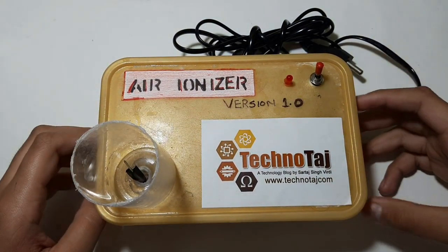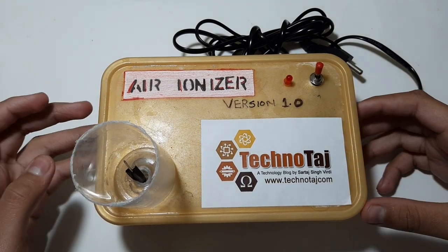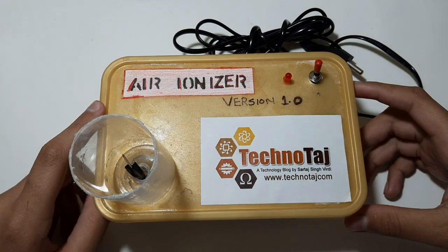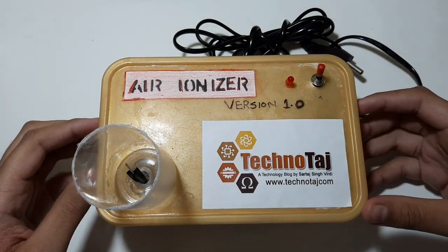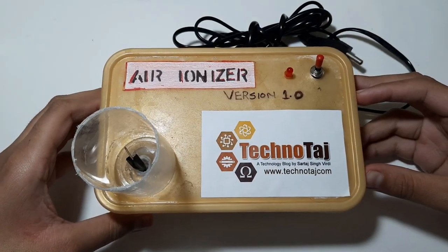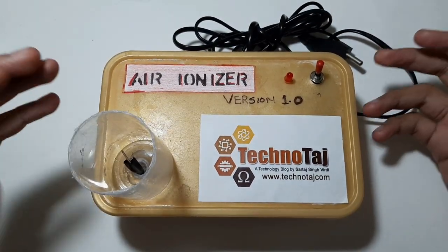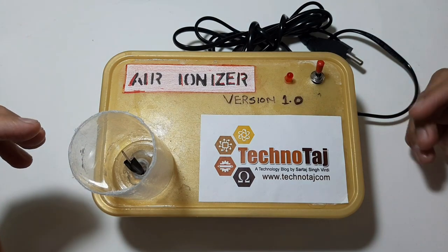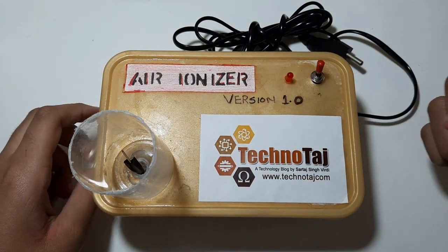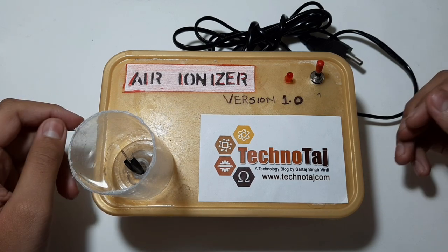So we put current limiting resistance to limit the current. In this case I have added 5 one-megaohm resistors for current limiting. I have used a needle for this, because charged particles prefer a point rather than a round shape. Another reason is that all the sharp points should be covered with black tape or heat shrink.